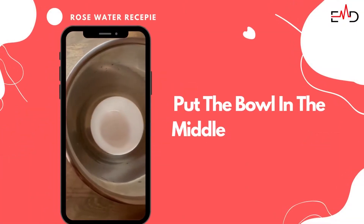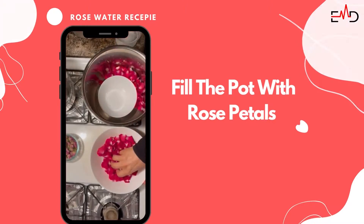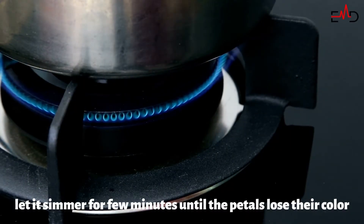Put the bowl in the middle of the pot. In the first part of the two-stage process of steam distillation, the pot is filled with rose petals. Then add enough distilled water to just cover the petals. Let it simmer for a few minutes until the petals lose their color.